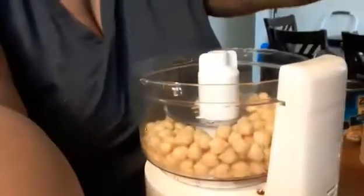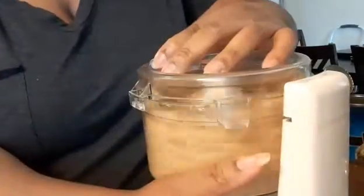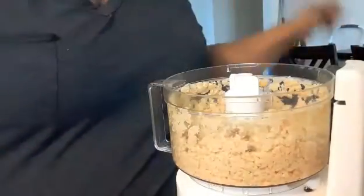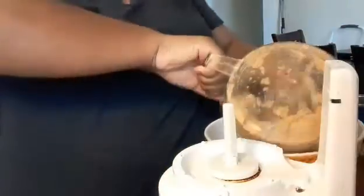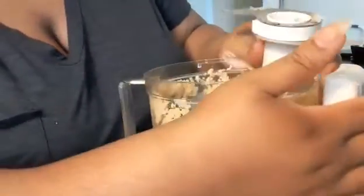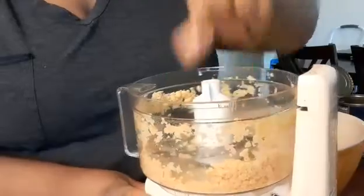Hey y'all, welcome to Fat and Fit with Chef Pay. Today we're gonna be making a vegan tuna salad using chickpeas. I already put a can in my processor — we want the beans to still have some chunky pieces, so we don't want to make hummus. Make sure the beans are still chunky. Okay, add the other can.